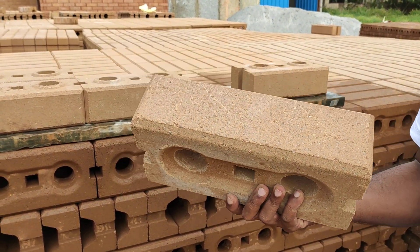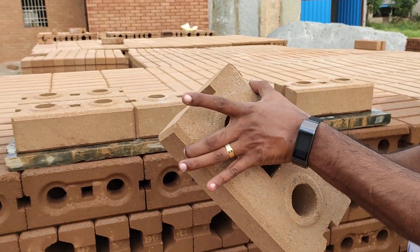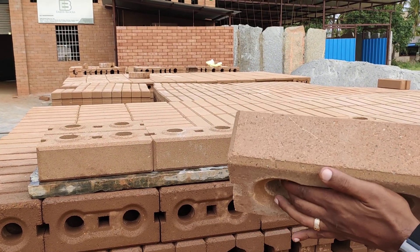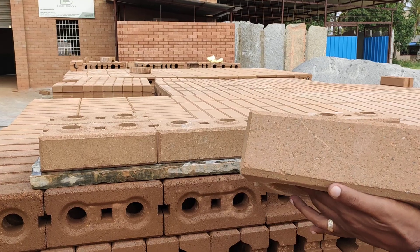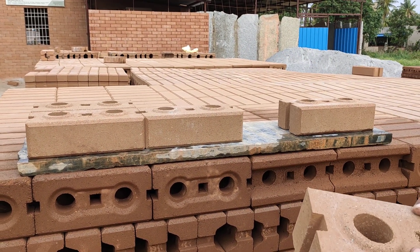This is also called the Lego block. The size of this is 300mm, 150mm, and 90mm. We guarantee the variation will not exceed 1mm — that's 0.5 more or 0.5 lower. So maximum variation is 1mm.